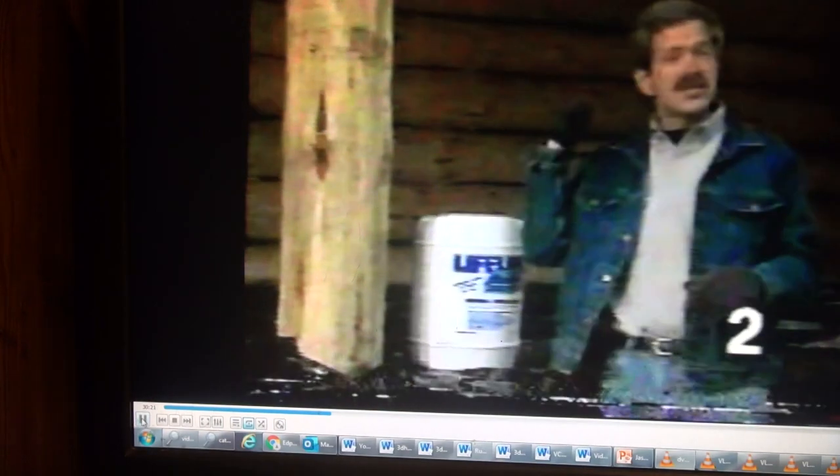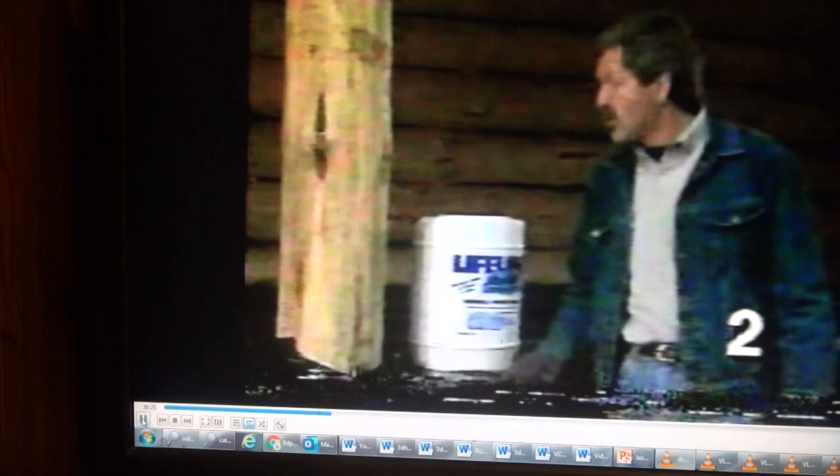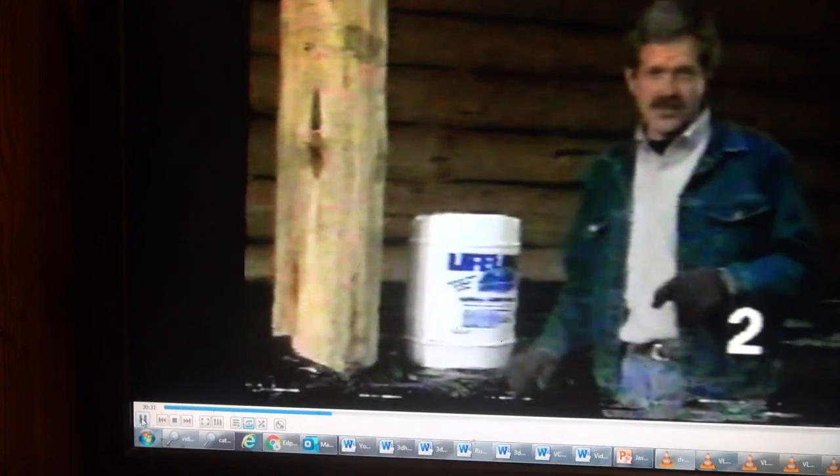At this stage, we have somebody staining the logs for us, the roof's coming along pretty well, and we even have some of the windows and door openings taken out already. Now we'll go through all those steps, but first we'd like to concentrate on the staining process.